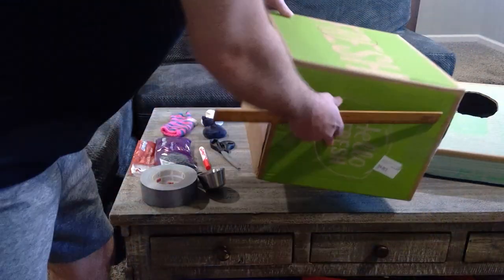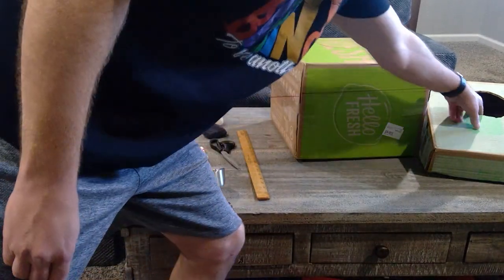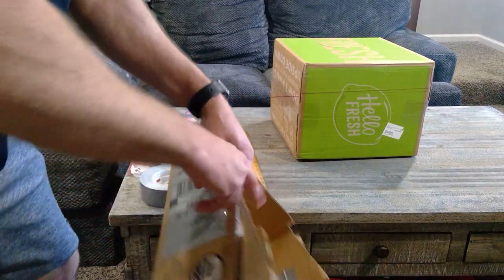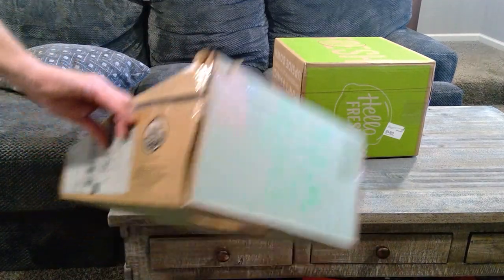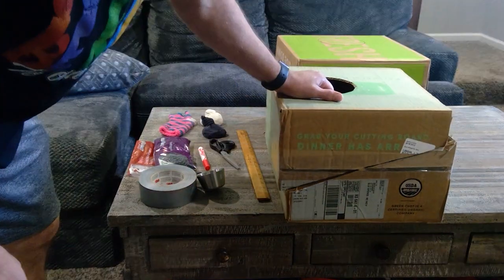You definitely might want to ask for some adult help when cutting. When I cut it in half it looks something like this — here are the two boxes, the two halves together. There you go, that's how we came to that.